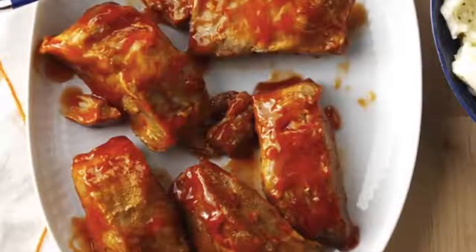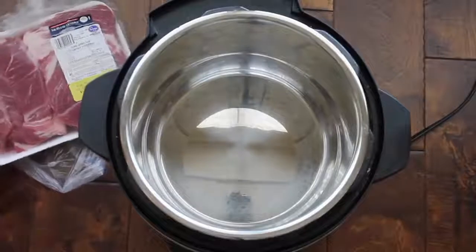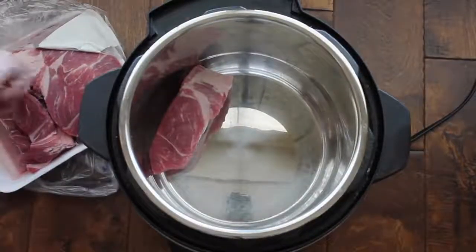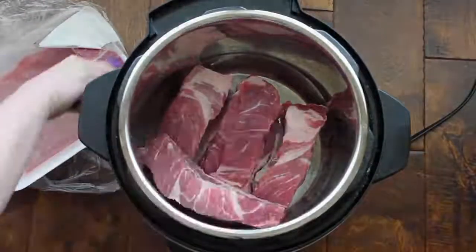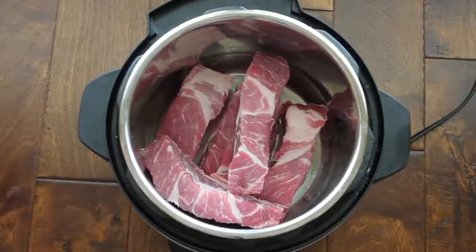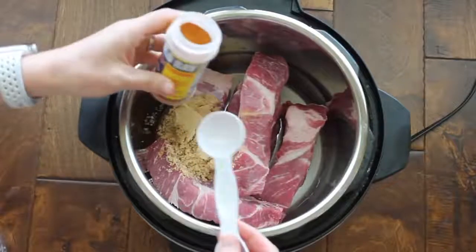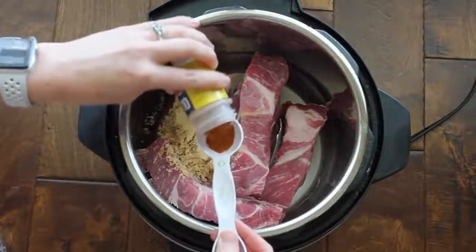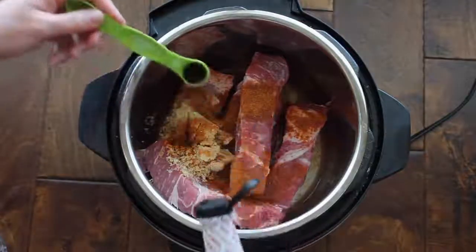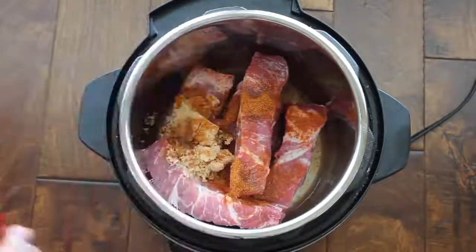Recipe number two is country style barbecue ribs. This is a little different because you're making a homemade barbecue sauce. Get the country style ribs and put them in the bottom of your Instant Pot using tongs. You can also make this in the slow cooker — I'll put the link in the description. Add a half cup of water, a half cup of brown sugar, one tablespoon of Old Bay seasoning — you can skip it if you don't have it — and one teaspoon of liquid smoke. Don't skip the liquid smoke, it makes it taste so good.